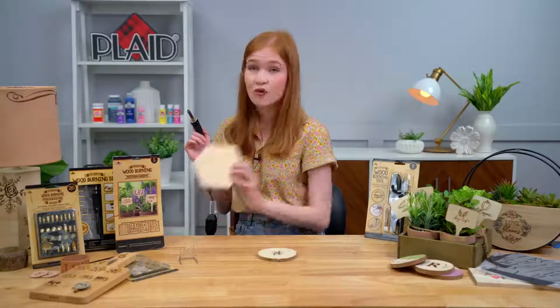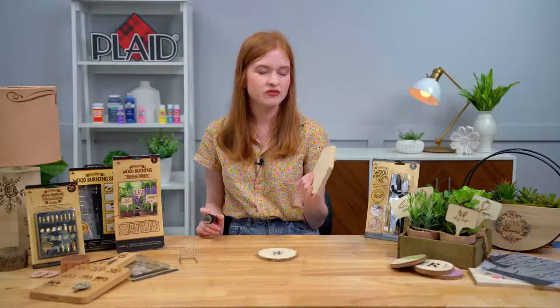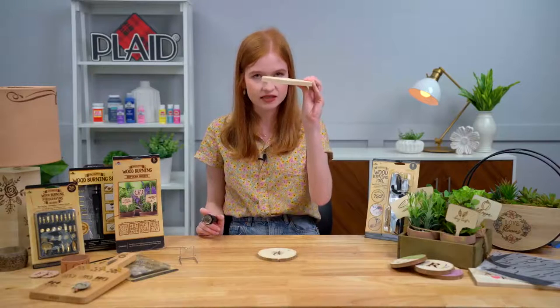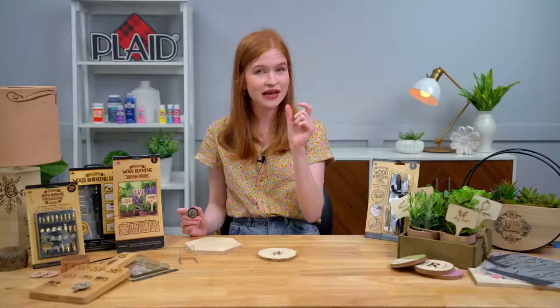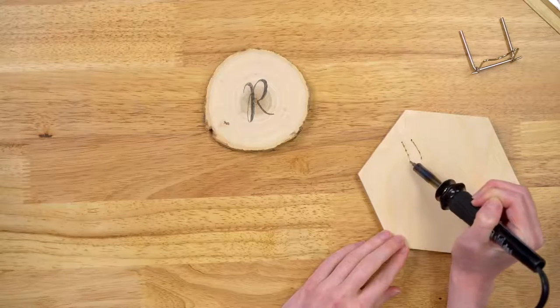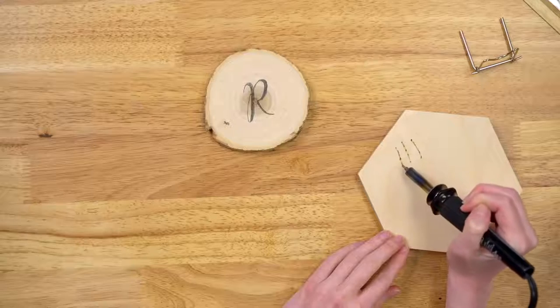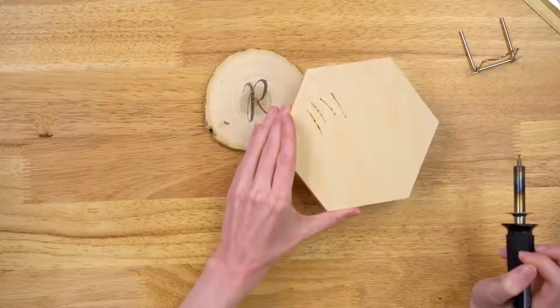Whenever I'm wood burning, I always like to have a scrap piece of wood. This should be a softer type of wood — like basswood or pine, any type of craft wood with a little bit of thickness to it. Why I like to have a scrap piece of wood is it's always good to test out the temperature. The great thing about our wood burning tool is that it does have that temperature control dial, but I like to have a visual experience and just see for myself how dark our pattern is going to be.